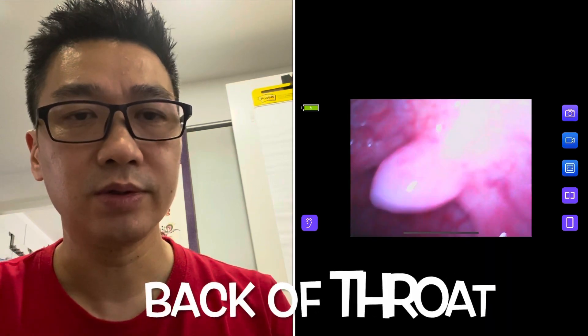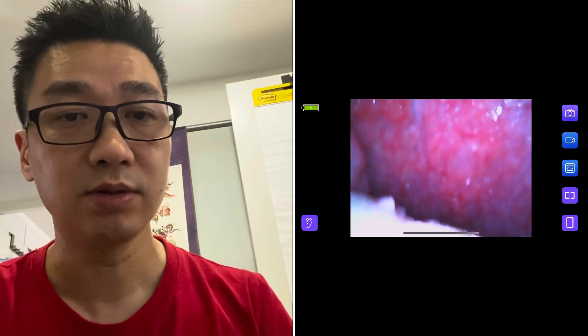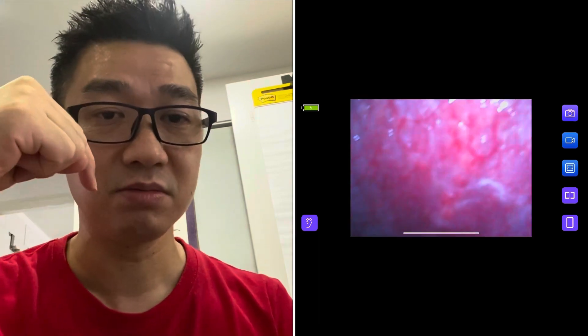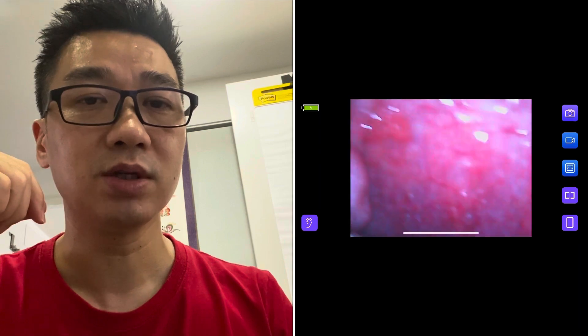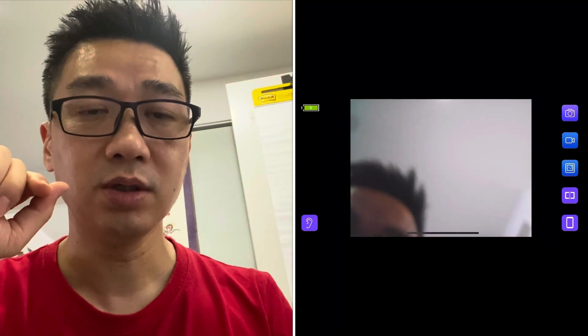Let's do the back of the throat. You can see there the tonsil or whatever — you can actually see the back of the tonsils. I've gone as far as I can, really deep into the back, and that's the back of the throat. Obviously I can't change the angle and it can't turn a corner, so I can't see down the esophagus. But that's interesting — you can see the back of your throat. So if you've got a throat infection, you can look in there and have a look.